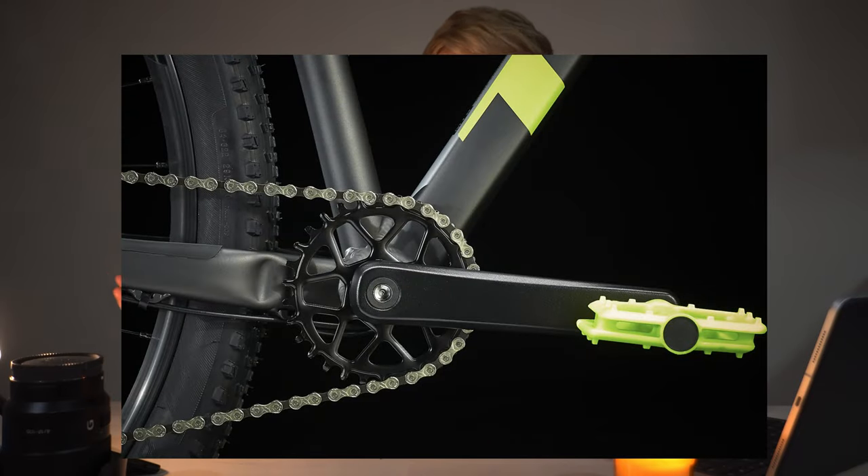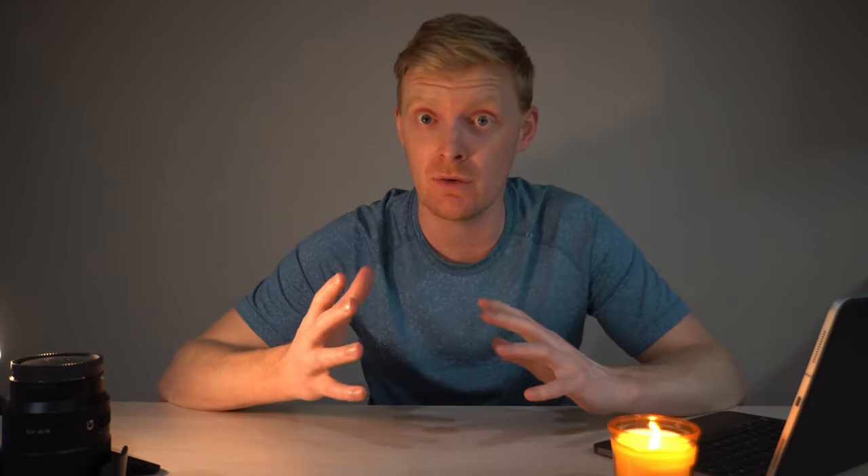Going from the Marlin 5 to the 6 is where you really transition into a mountain bike. You get a key feature most mountain bikes have: one gear on the front and a variety on the back. The Marlin 6 starts with 10 speeds — similar gear range to the Marlin 5 and 4, but in a much simpler, more off-road-friendly system. The chain is under more tension so it doesn't bounce around, less chance of it falling off — a 1x drivetrain just works reliably well. I have one myself.